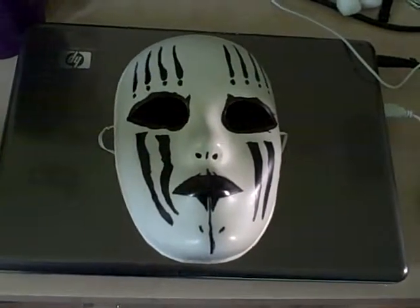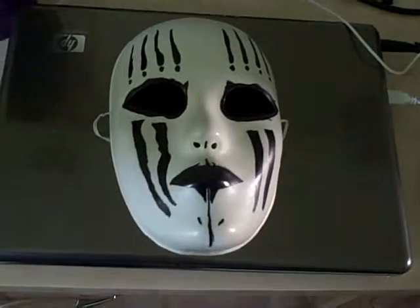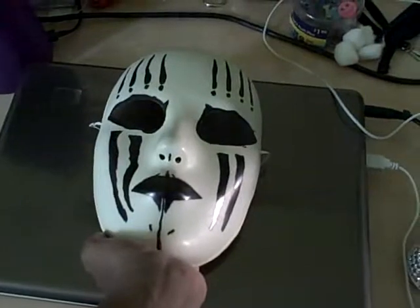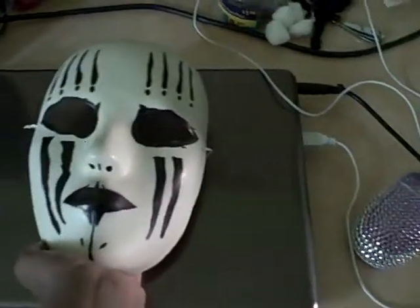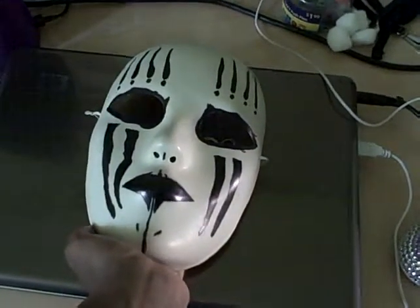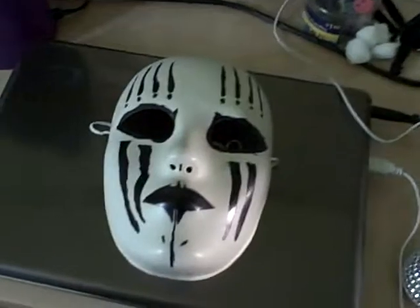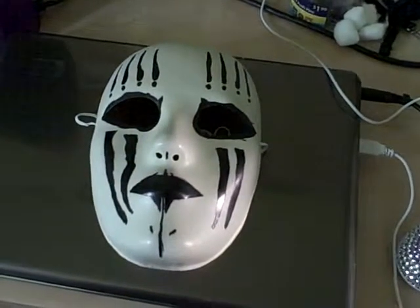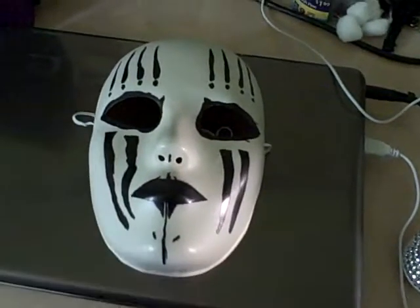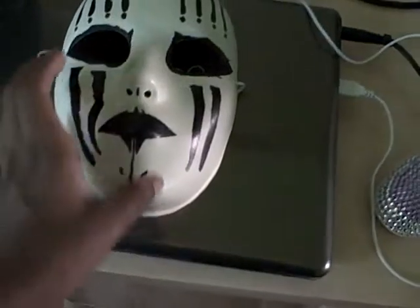Hey everybody, today I'll be doing a review of my oldest mask, the Joey Jordison mask. You may have seen it in my previous videos, but I never actually did a full review. This mask is about four years old and I got it from Michael's Arts and Crafts store in Rockville, Maryland back in July 2009.